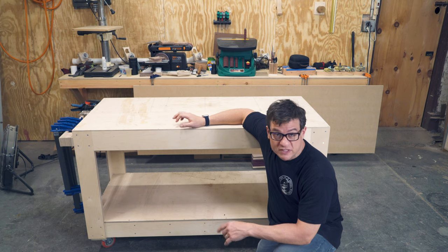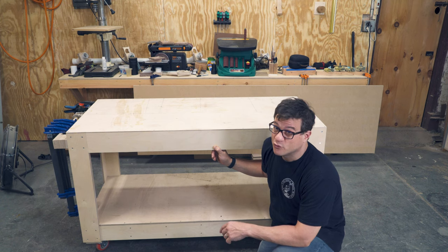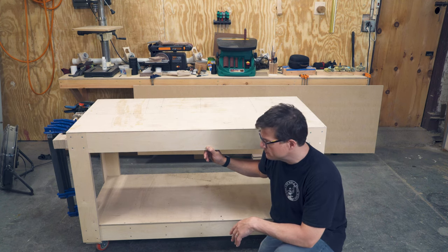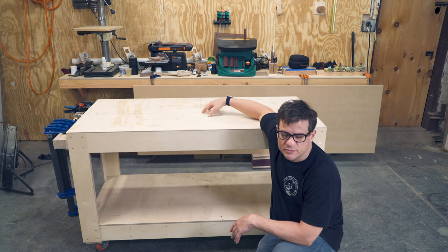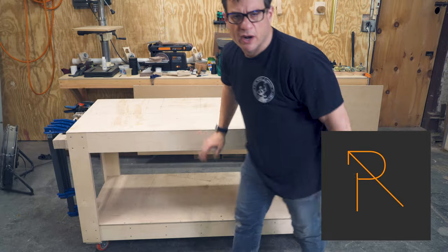There we go. I hope this has been useful — it certainly has been to me. It's a great, very simple project. It's incredibly helpful if you're moving from one workshop to another; I use mine as a dolly for my CNC machine and other boxes. I'm looking forward to replacing the top — I used quarter-inch plywood because it's what I had, but I'll put some melamine on, which is easier to clean glue off. Like and subscribe — you know how YouTube works. Bye.